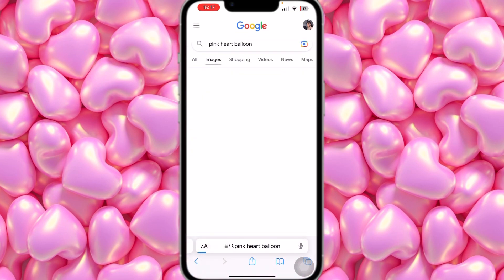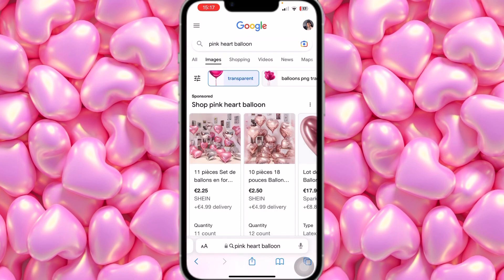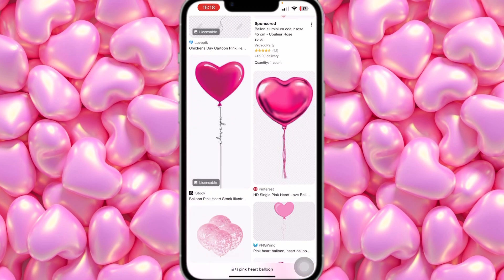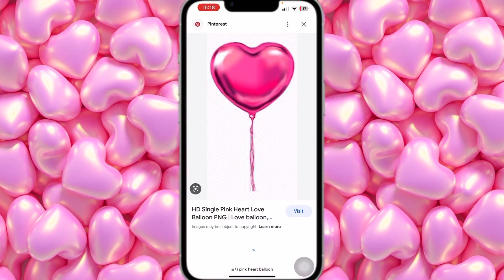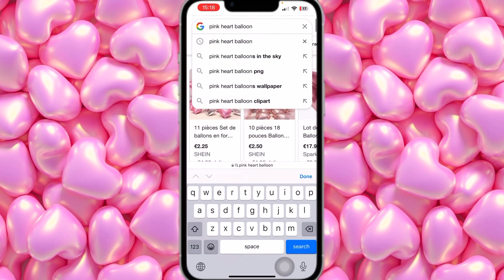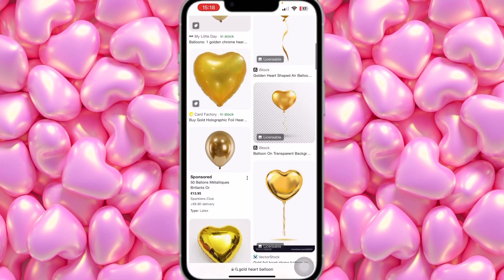Once you have your rose gold background, we're also going to search for 'pink heart balloon PNG' — you can put PNG at the back so it goes directly to transparent images. Scroll down, there are different types of heart balloons. This is the one I used, so you guys can save that. Then you're also going to search for the gold one — just change the word pink to gold.